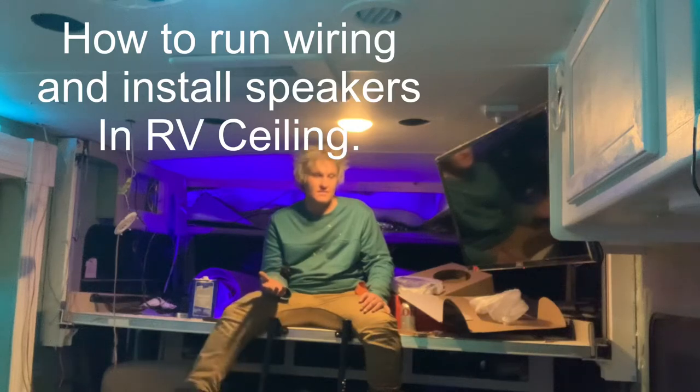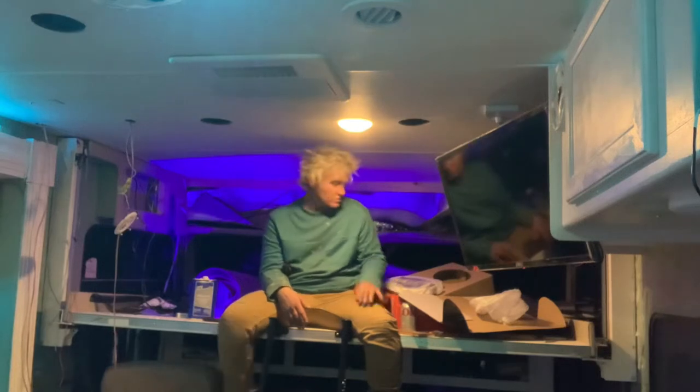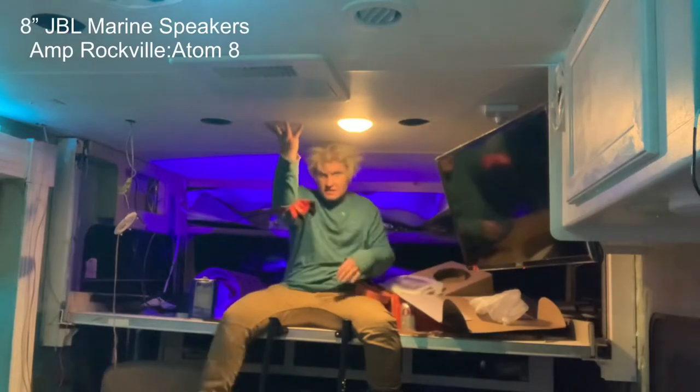Today I'm going to show you how to install speakers in your RV when there's no wiring. We're going to be installing these 8-inch JBL marine speakers in the ceiling.